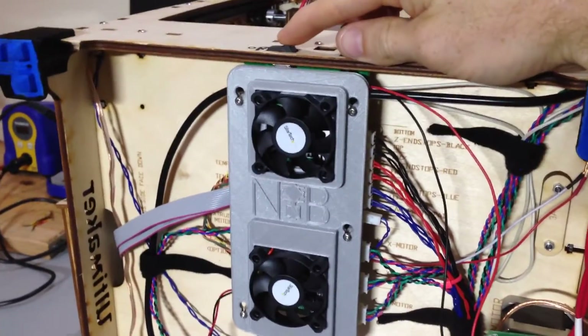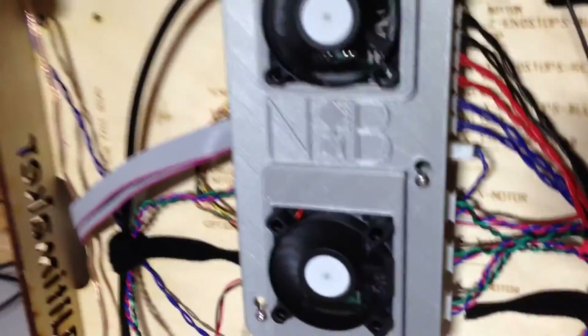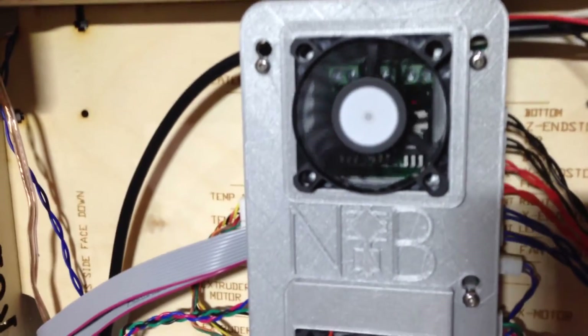Here's a system check — just me turning the board on and watching the fans spool up to make sure that nothing was hitting the fans from the board side, that everything was flowing properly, and most importantly that no nasty squealing noise is being made by the fans. They're so quiet.